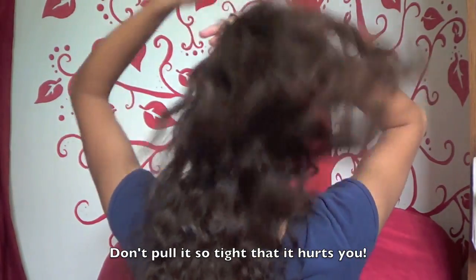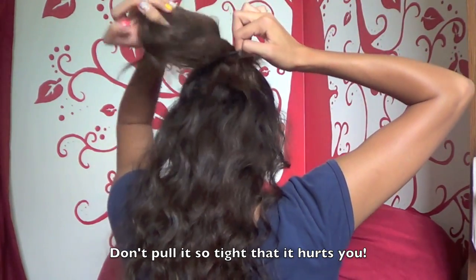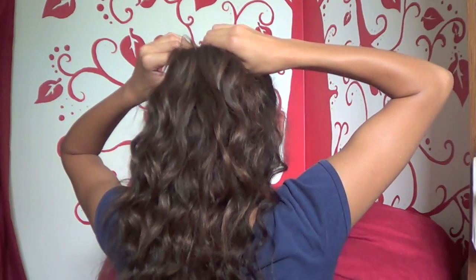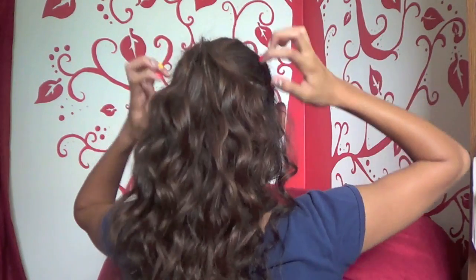It should not be drooping down because once it droops, it messes up the whole illusion of the hairstyle. But if you don't like it to look so slick back, you can pull some sections at the front to get a little more volume and make it look a little more messy.